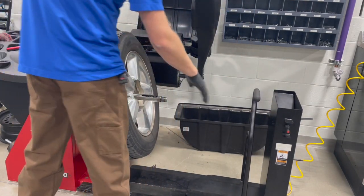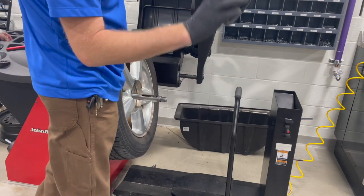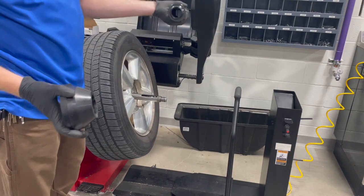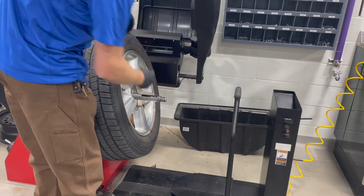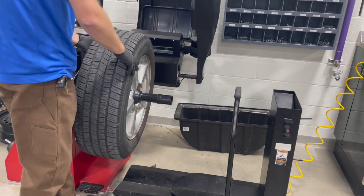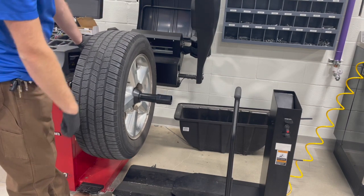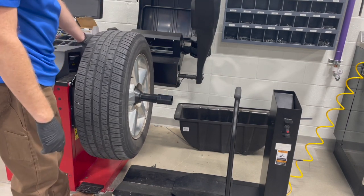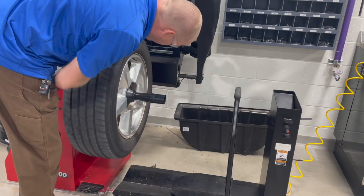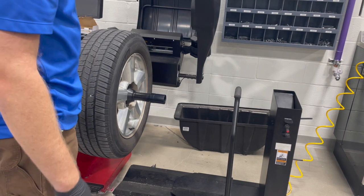Once we get our lift out of the way, we're going to come with this cone on our arbor - it just snaps on. This cone is going to hit on the hub surface where the lug nuts go. Then we're going to hold it in place, snug, and use the toe of your shoe to push up on this pedal. That's going to clamp it into place, and now it's ready to spin up on the machine.